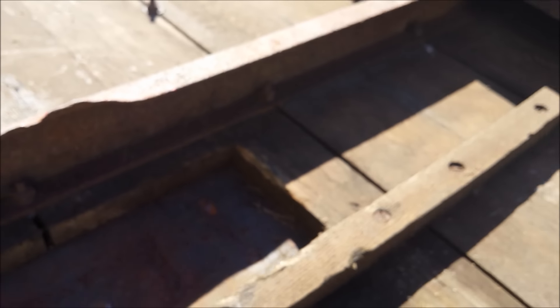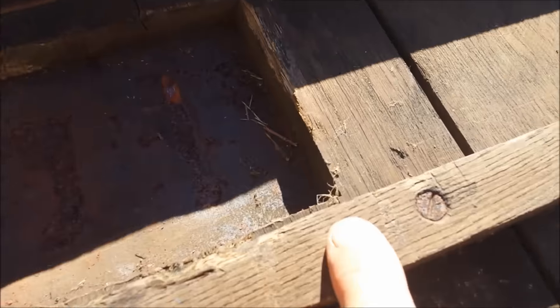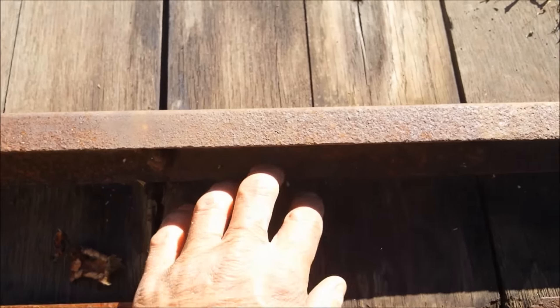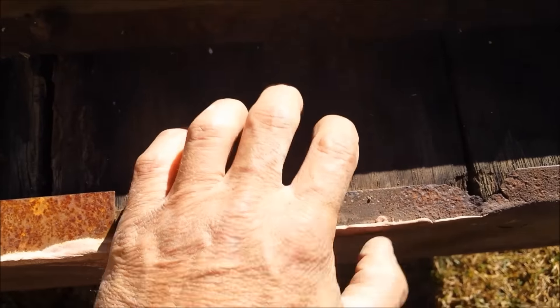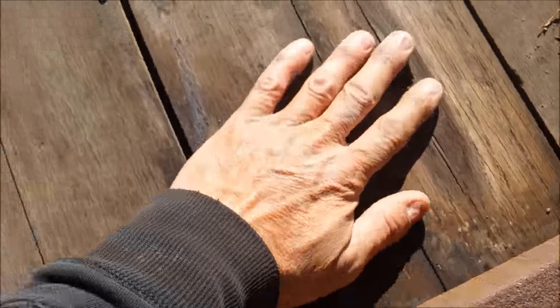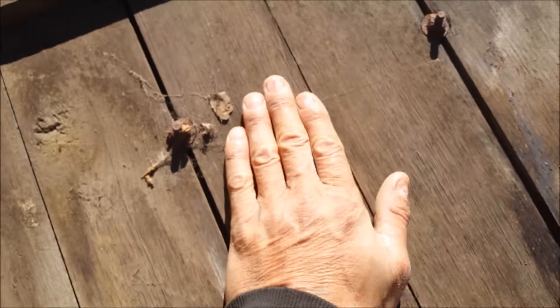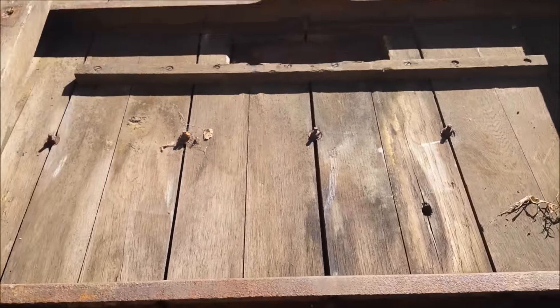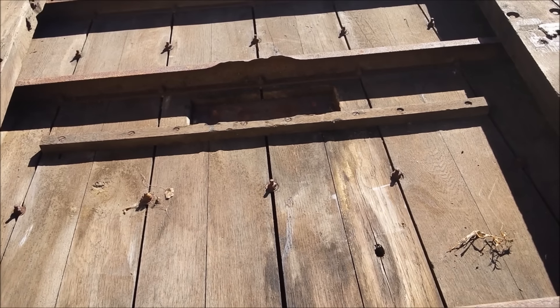Even on the rails they're flat head screws — you can see them. This is the rotted piece of wood, and it's really solid as hell — it's not even that rotted. And this is solid oak.